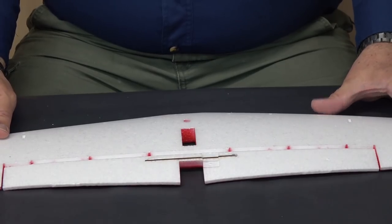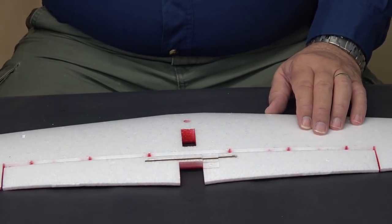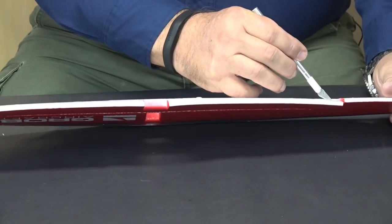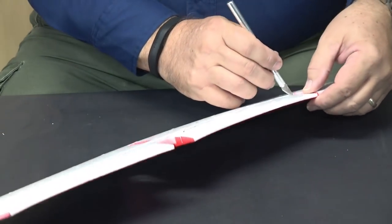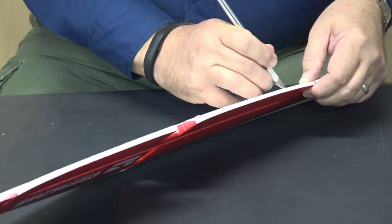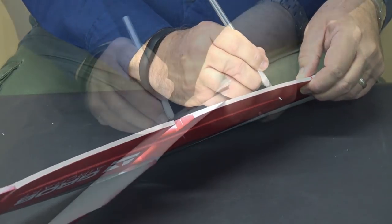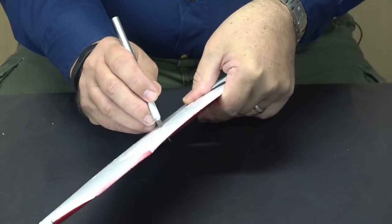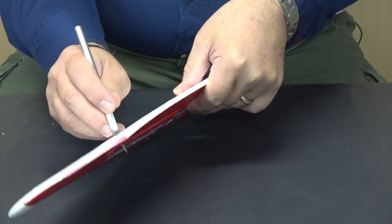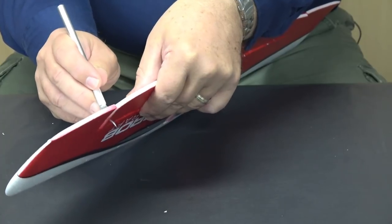I'm going to use the horizontal stabilizer to demonstrate the process before going off camera to finish the other surfaces. Starting with a hobby knife, I'll carefully run down the bead where the two pieces come together — using a sharp knife so I don't tear the foam. The foam was thin enough that I wouldn't want to skip this step. It comes apart very easily, and there are marks in the foam where the hinges are supposed to go, so alignment isn't a concern.